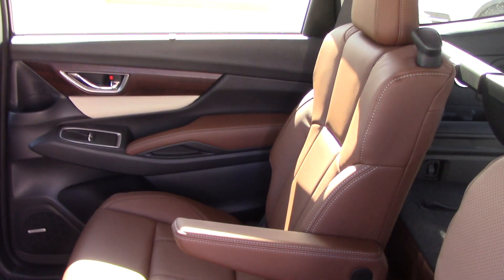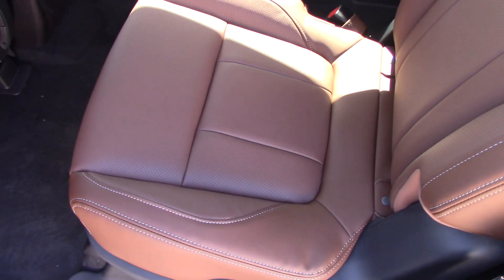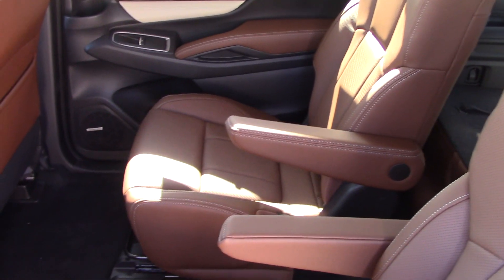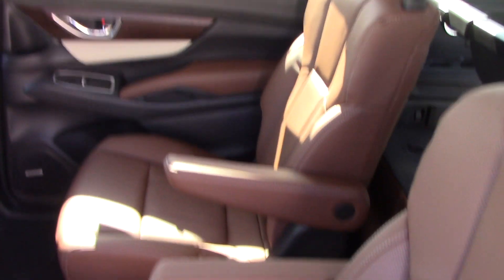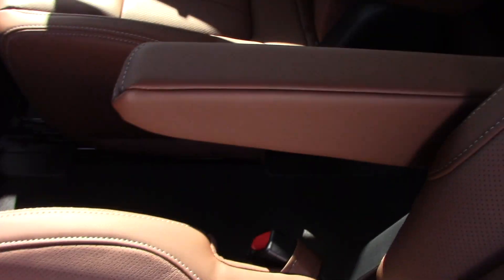Now we are looking at an Ascent touring that has the bucket seats in the back for a total of seven passengers. If you want the seven passenger configuration, you need to either get the touring — which all come with it — or a limited or a premium where you have the choice of either one. You can't get the bucket seats on a base model.